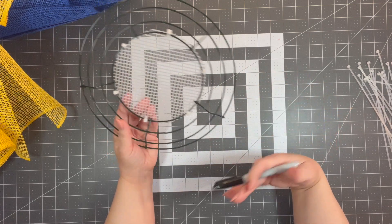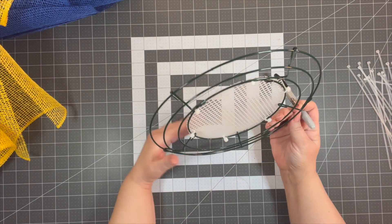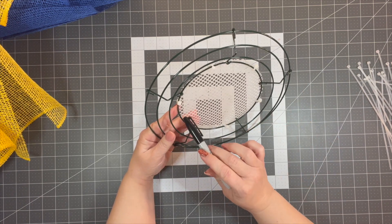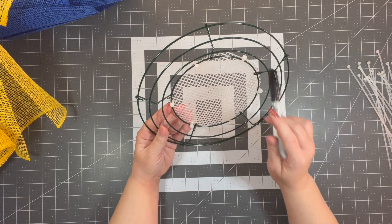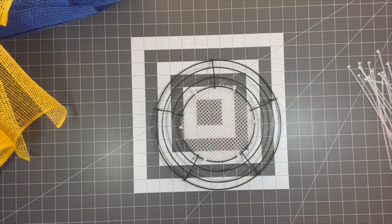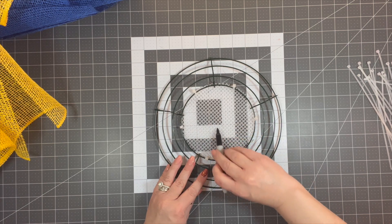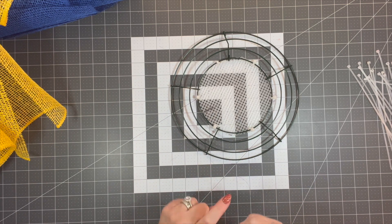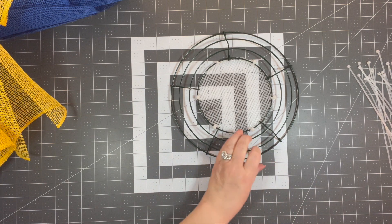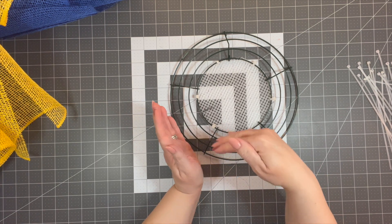Because I have a five-section wreath there's no defined middle, so what I'm going to do is use one of these brackets and lay it here to find my halfway point. I'm just going to make a mark right there.